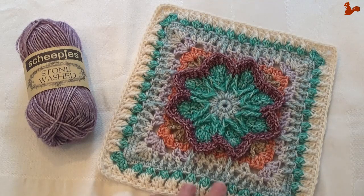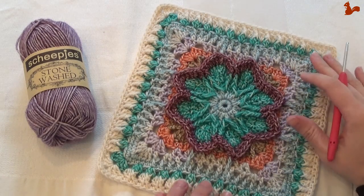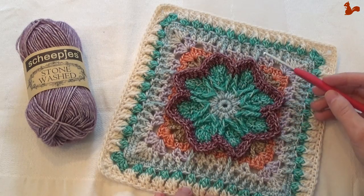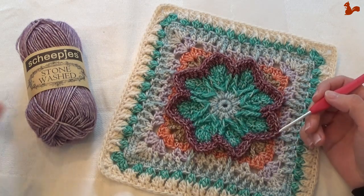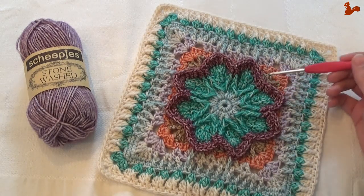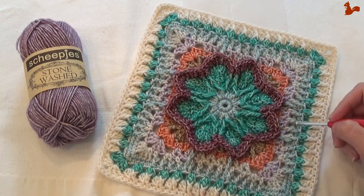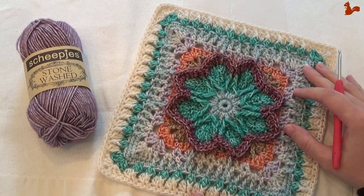Hello everybody, welcome to this instruction video. In this video I'd like to show you how to make Fall Blossom. Fall Blossom is a square designed by Aurora, Amy and Cathy. I'll take you step by step through the rounds that make up this square. I'm using a 3.5mm crochet hook and Schepius stonewashed yarn. There are a few points where you just need to pay attention, and it might help you understand exactly what's meant in the written pattern. I hope it's a useful video for you, thank you for watching.